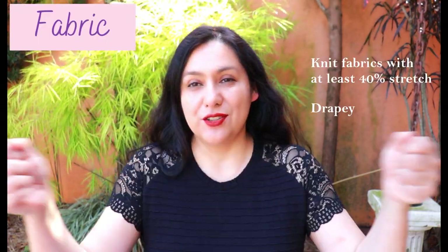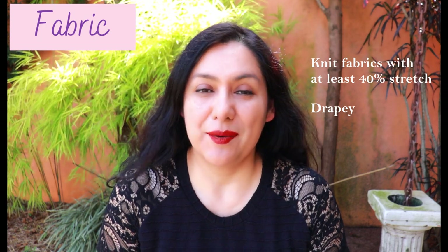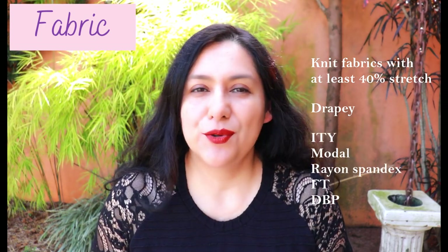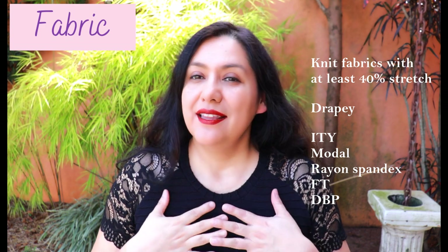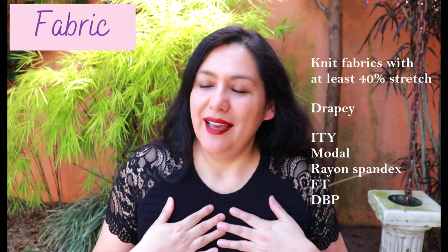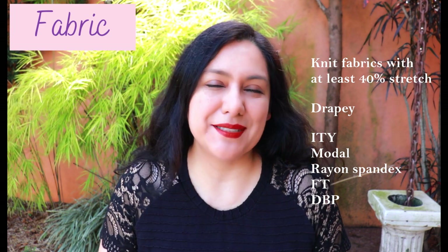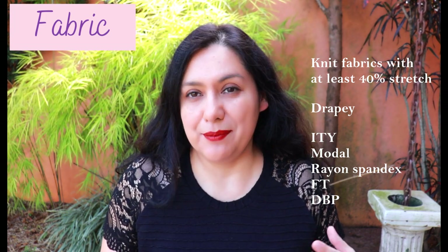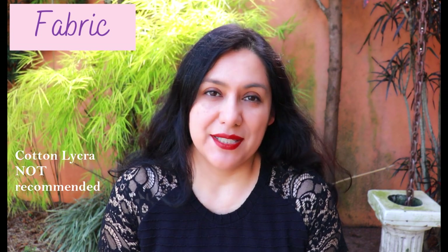This pattern is for knit fabrics that need to stretch at least 40% horizontally and also have some vertical stretch. It's very recommended in the pattern that the fabric is drapey — ITY, modal, rayon spandex, French terry, any nice knit that flows and drapes. Cotton lycra is not really recommended because it is not a fabric that drapes — it tends to be really structured.